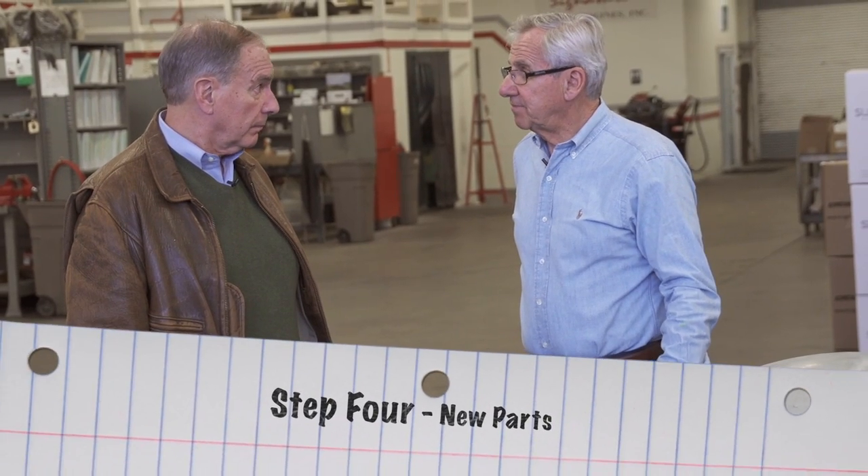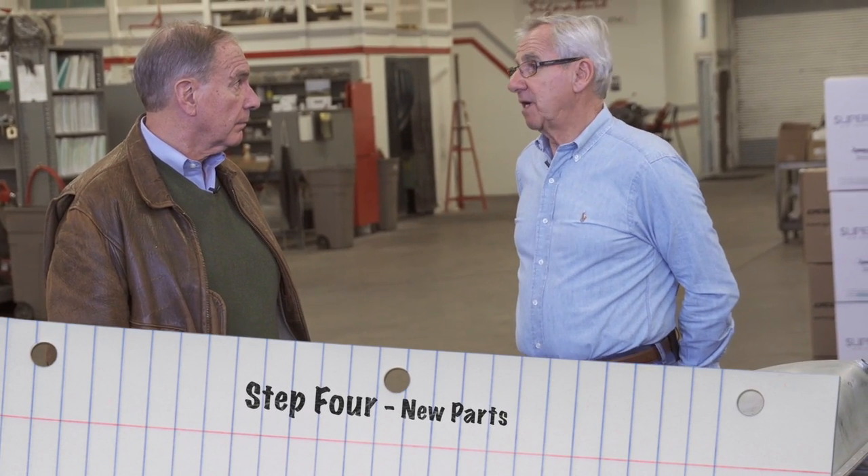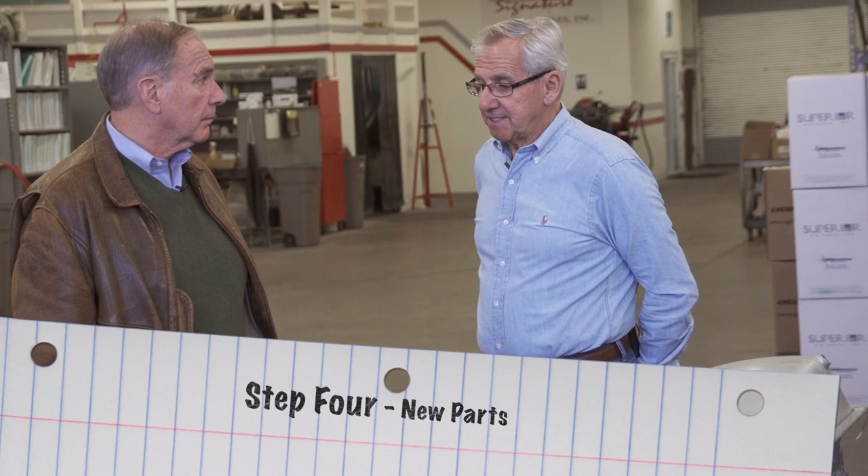It's already been inspected. So we put the new parts with it — the bearings, the gaskets, the camshaft and lifters, and the accessories.